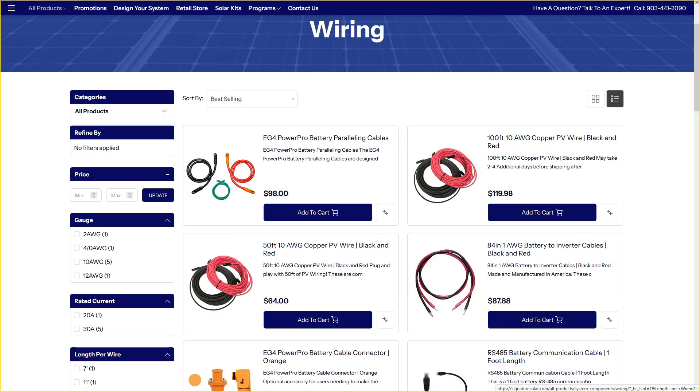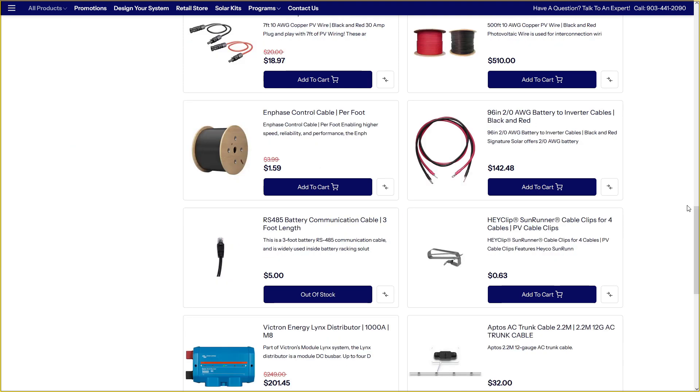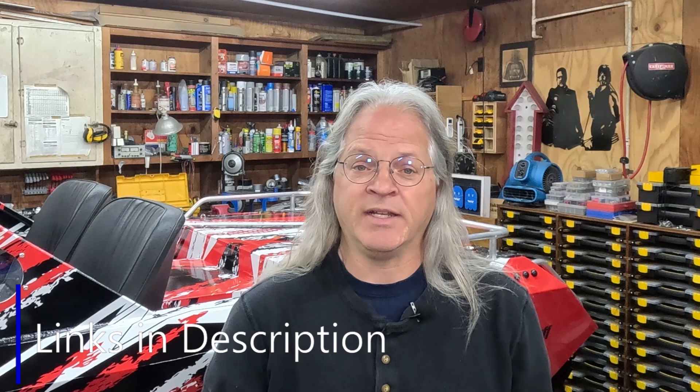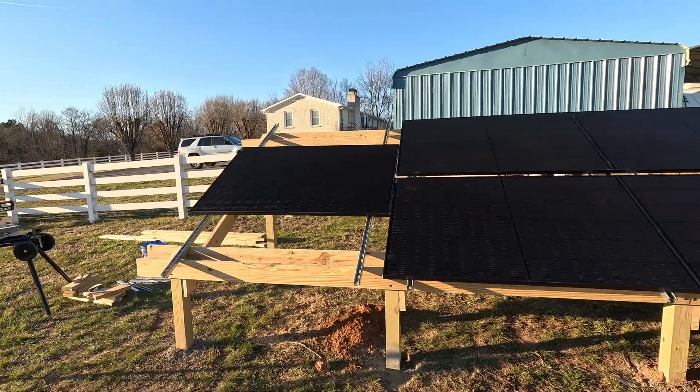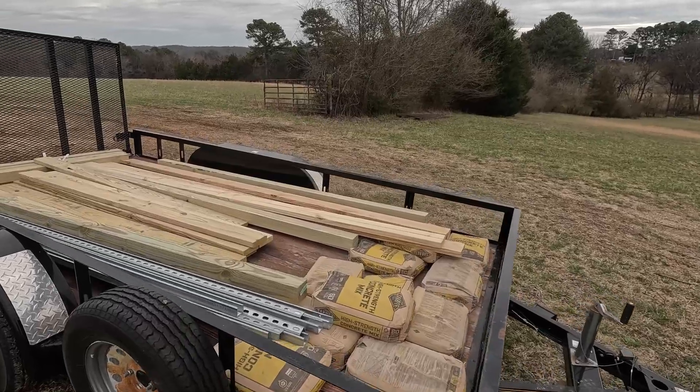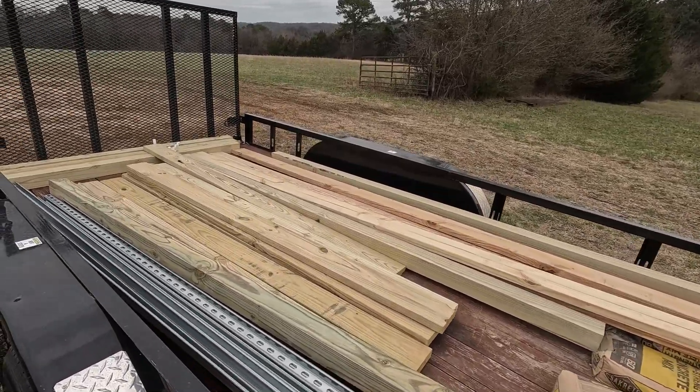They also sell all of the wires, connectors, and mounts that you may need to complete your installation. I've got links to everything that I used in the video down in the description. In a previous video, I built the ground mount system for the solar panels with parts that I purchased from my local big box store, and they are currently wired up and producing electricity. If you missed that video, I'll put a link to it right up here in the corner of the screen and also down in the description.